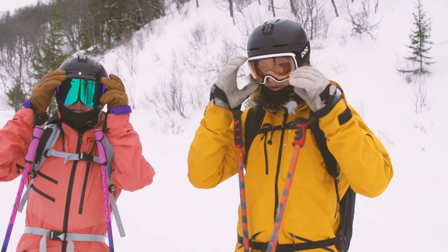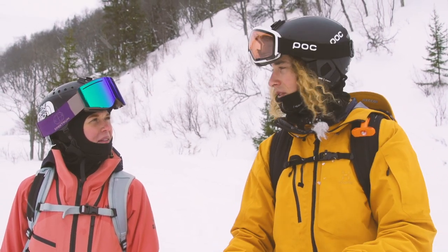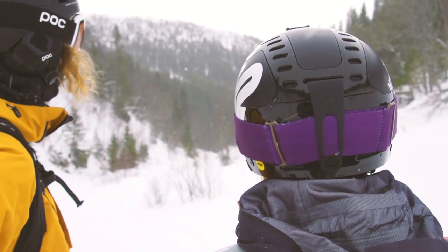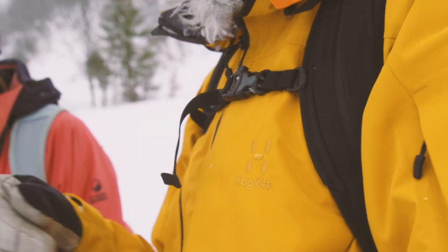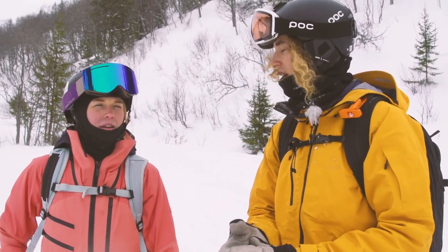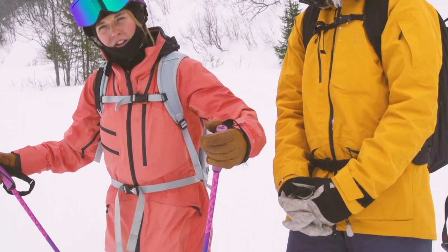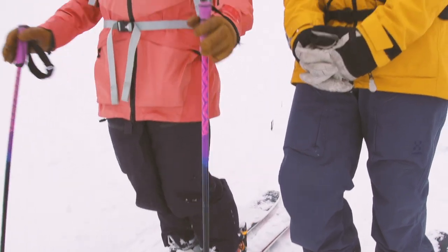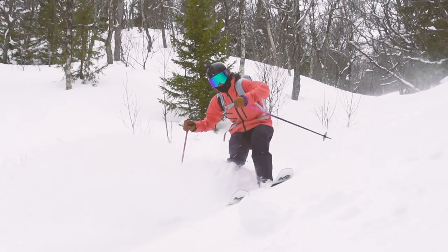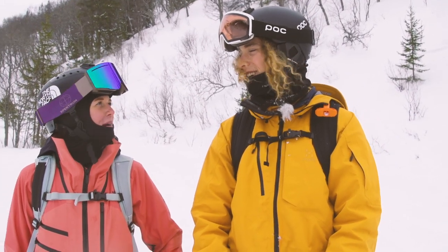Good run! Really good run — we managed to find some powder after all. They started out pretty mellow but that goes to show, as you said, that you always have to look for the powder and there's always some good snow at some good angle. To sum up this episode: position with a good forward lean in your shins, feet closer together in powder, hands up and poles forward, and just be like an elf — light on the snow and really feel what the snow is doing.